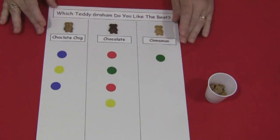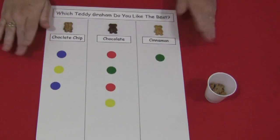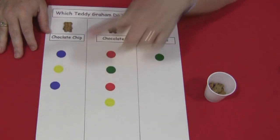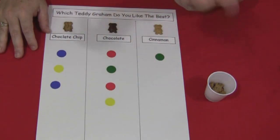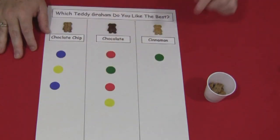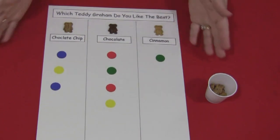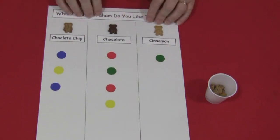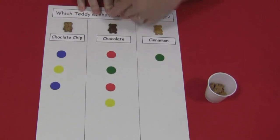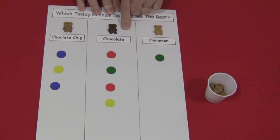Once everyone has tasted their Teddy Grahams and decided which one they like, then we'd all get together and count how many were in each column. So chocolate got one, two, three, four. Chocolate chip got three. And cinnamon got one. Then you would have the children try to decipher which Teddy Graham got the most votes. In this case, it was the chocolate Teddy Grahams.